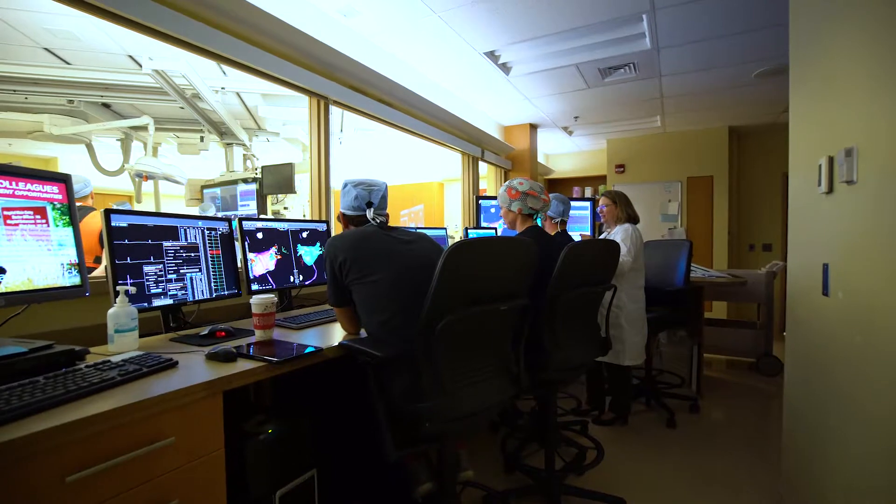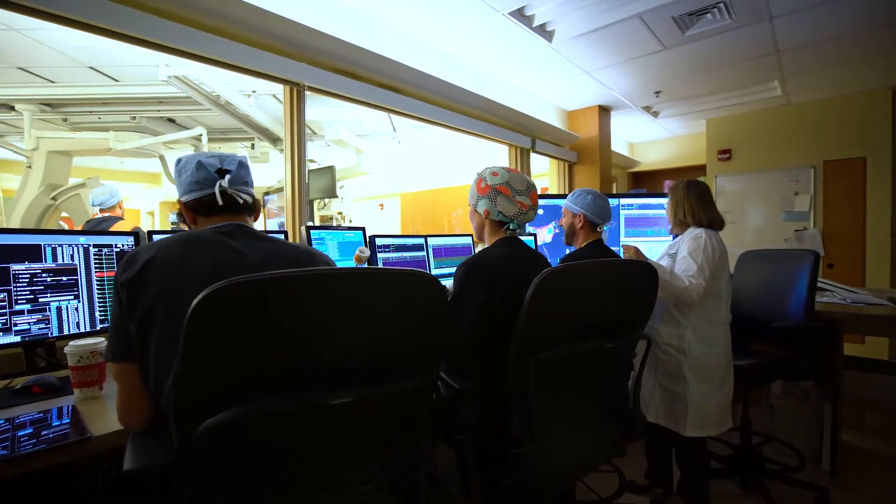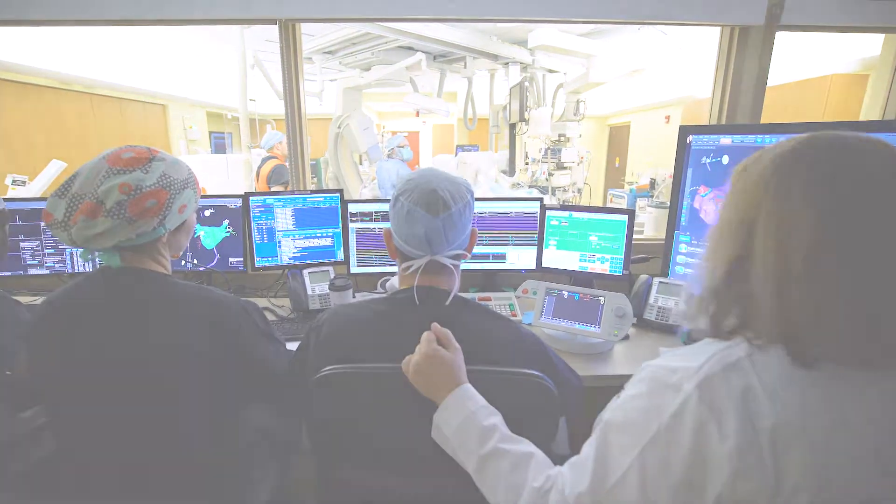Every patient really needs and deserves information about everything that's available for treatment of this chronic, progressive, inflammatory, and dangerous disease, so every patient can make a choice regarding the therapy that best fits their needs.